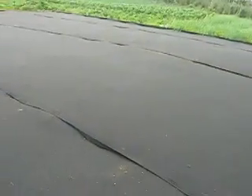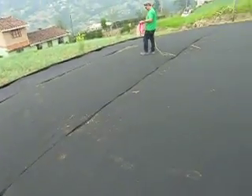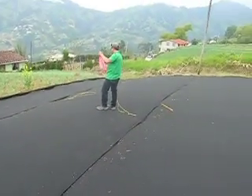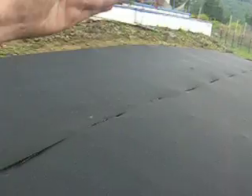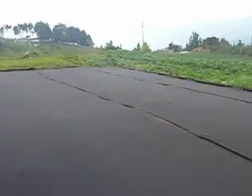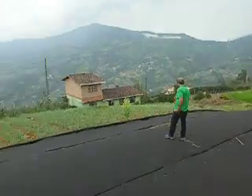We've got the black cloth tarp down, looks good. It's got a slope, that's why we're going to start marking off the rows and go straight down this way. We'll do the first row this way, going down — one row, two rows, three rows, four rows, each with 50 towers.